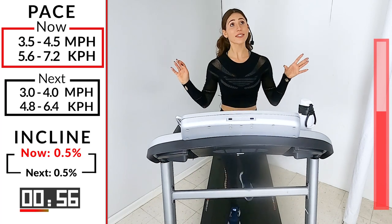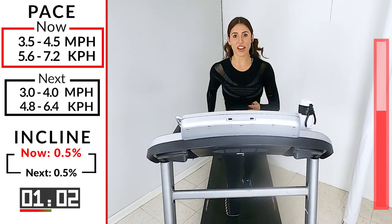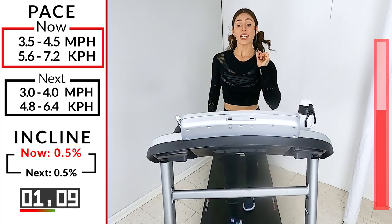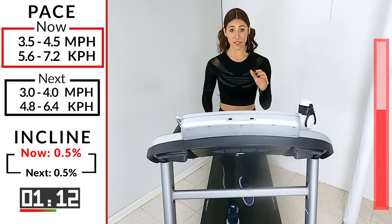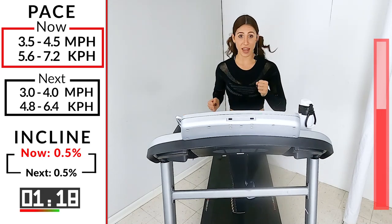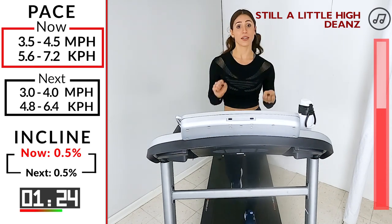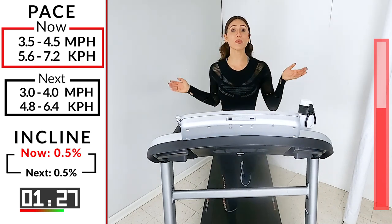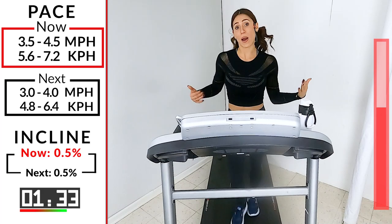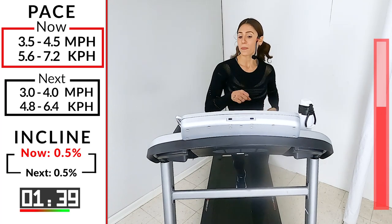If you don't have a tread, you can do this outside. When I tell you to pick up the pace, you just walk faster. If your incline doesn't work, you can always pick up your speed. Or if you have little weights — twos or threes — grab them during the power walk to get a little extra in there. Always options, always modifications. The only thing you can't do is just not show up for yourself. You're here for 26 minutes — be here for 26 minutes. Last 20.